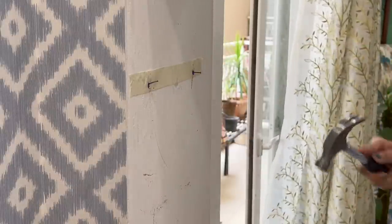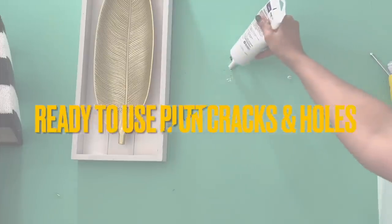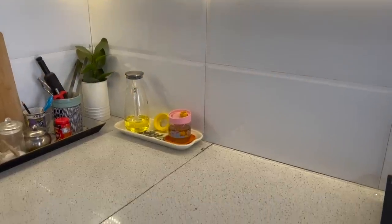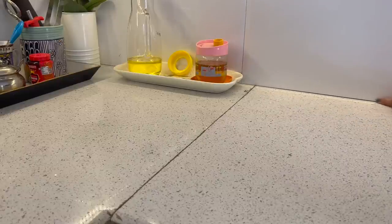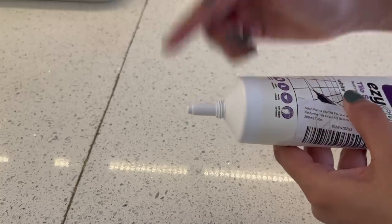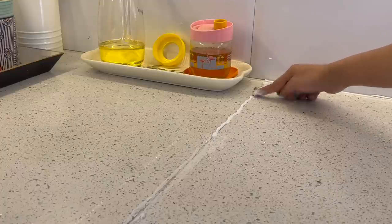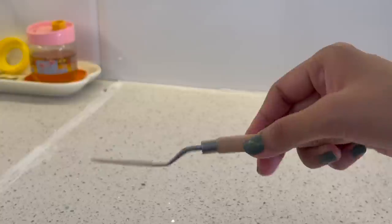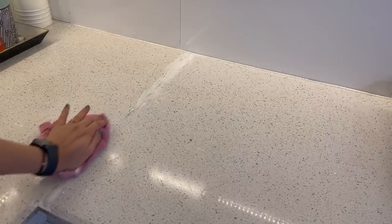We all have tiles in our houses in the kitchen or bathroom, but sometimes the grout just comes off or becomes very dirty and loses its color over time. I would recommend this ready-to-use putty — you can find the link in the description box. Just cut it open; it also comes with a cap to keep the paste intact for a long time. It has a nice nozzle like a pen which makes it very easy to apply the putty in the grout spaces. To level it, you can directly use your hands or a small scraper. Let it dry for some time, then take a wet cloth to remove the excess from the sides — and the grout looks all new again.